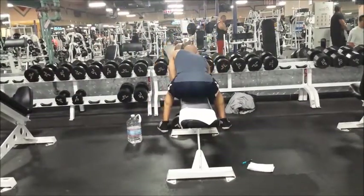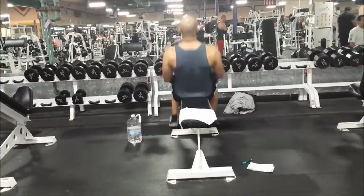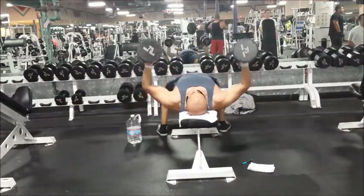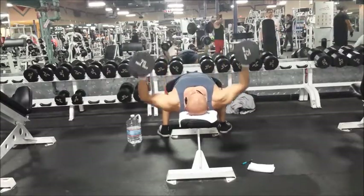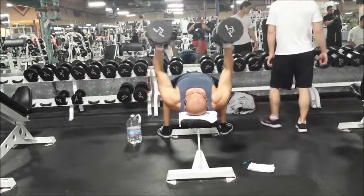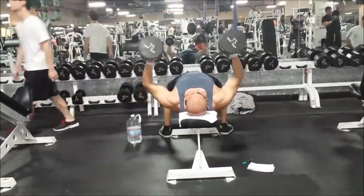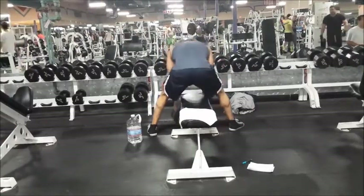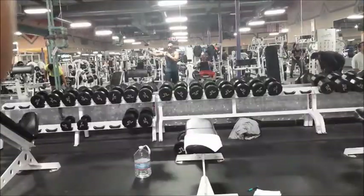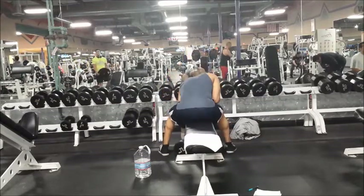I do dumbbell flies differently than most people. I like to keep my elbows in slightly, as if I'm doing the pec deck, to save my shoulders. I've done it the other way and even with 25s I feel a shoulder strain when I widen all the way out, and I don't feel my chest involved at all doing it that way. You can even see on the video my chest is getting a pretty good pump doing it this way, so before you start critiquing, I recommend you try it and see how your shoulder feels.